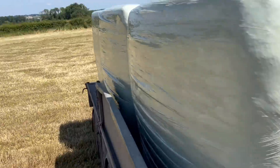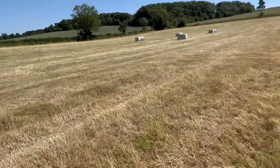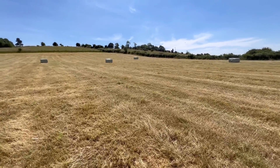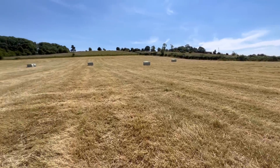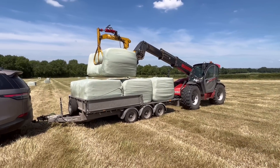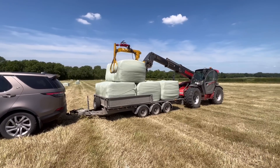Collecting the bales — we're just putting a few extra ones on this IFA Williams trailer, because there are two full loads in this field with our Bailey trailer plus some extra. So rather than come back with the tractor, it's just quicker to use the IFA Williams trailer behind my Disco and take them back to the yard.